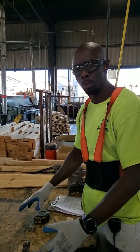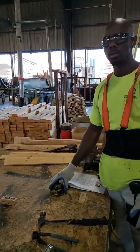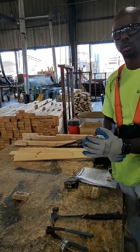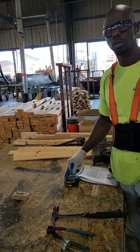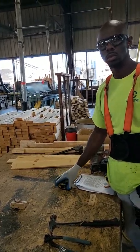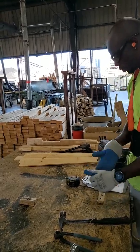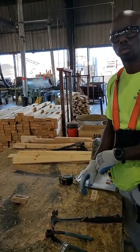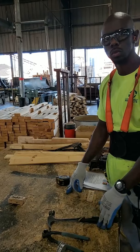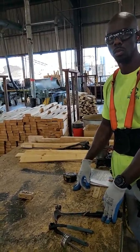Those are all the tools we use to build a runner pallet. There are other considerations too — anytime we come to a table, there are going to be work instructions on how to build, and also the pallet specification itself. Reading the spec may be outside the scope of this training, but we'll have a follow-up where we talk about reading the specs.